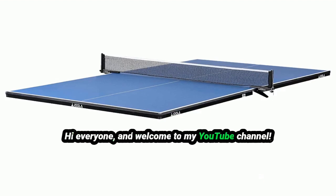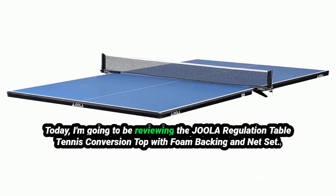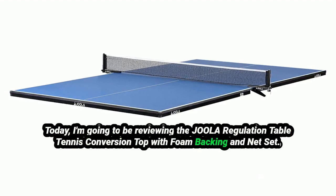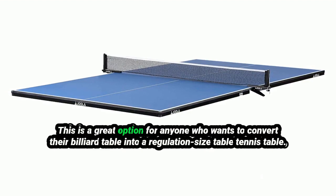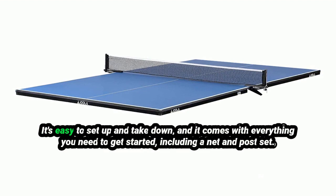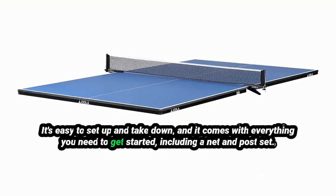Hi everyone, and welcome to my YouTube channel. Today I'm going to be reviewing the Jeweler Regulation Table Tennis Conversion Top with Foam Backing and Net Set. This is a great option for anyone who wants to convert their billiard table into a regulation-sized table tennis table. It's easy to set up and take down, and it comes with everything you need to get started, including a net and post set.